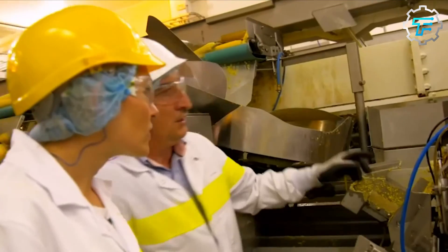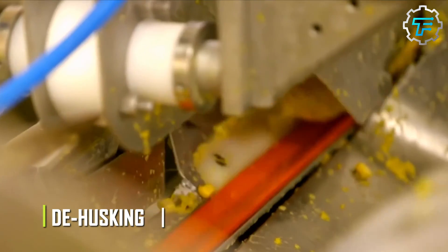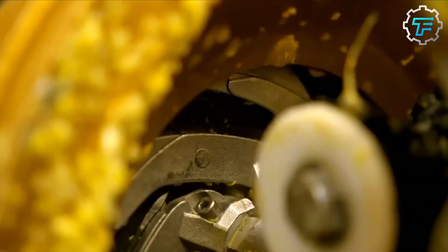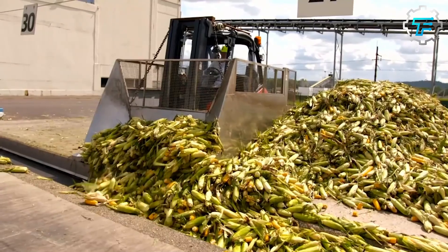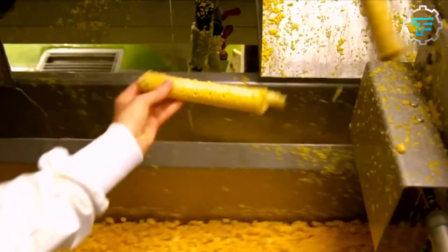First, the maize cobs are removed from their sheath through a process called dehusking, done by an automated dehusking machine that can handle thousands of maize per time. As their husks are being removed, the machine also removes most of the maize silk before moving to the next step.